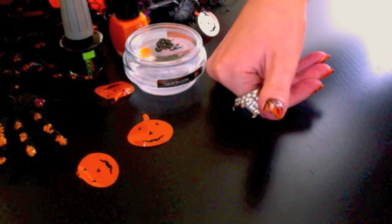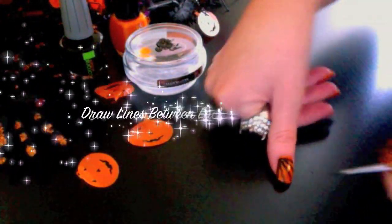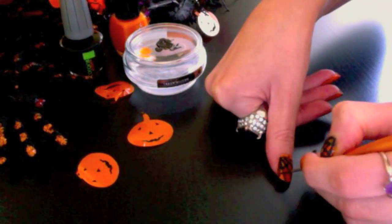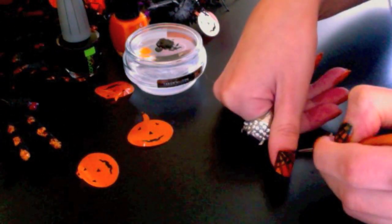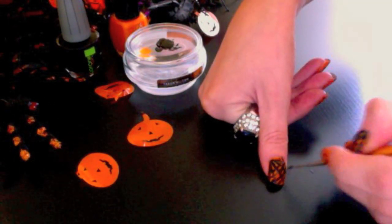Now the structure of your spiderweb should be completed. To complete your spiderweb, draw lines in between each gap as shown. If needed, apply more product to your palette. Now you should be left with something like this, and your spiderweb is now complete.